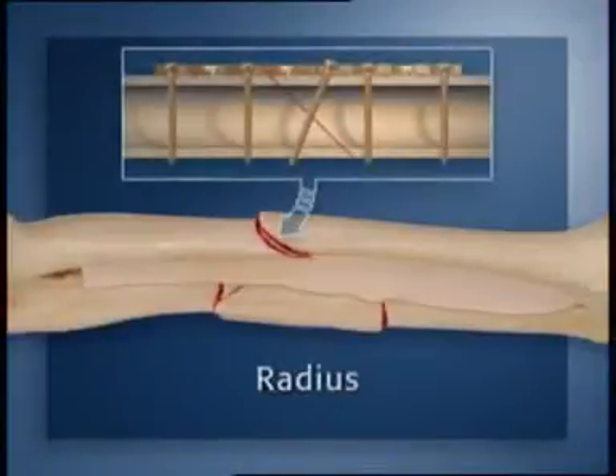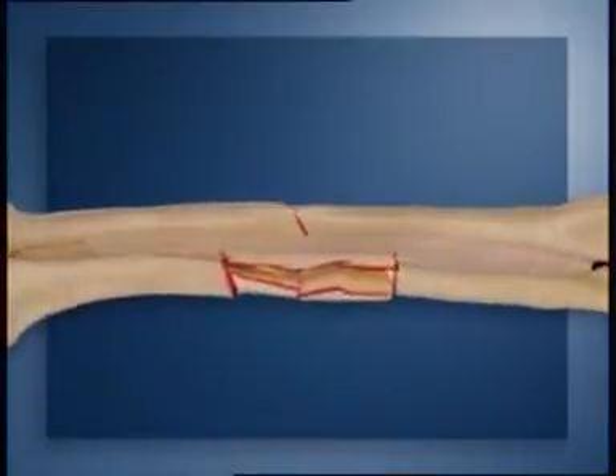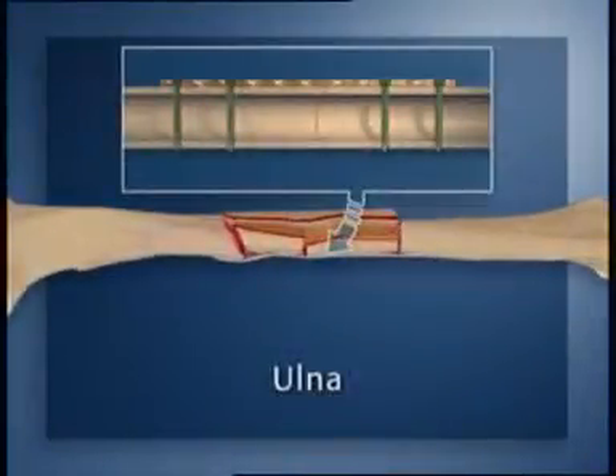The simple radius fracture is to be stabilized in the conventional way, with an 8-hole 3.5 LCP applied as a compression plate with an interfragmentary lag screw, providing absolute stability. The complex ulna fracture will be repaired with an 11-hole 3.5 LCP used as a bridging plate. The procedure follows the principles of the internal fixator and provides relative stability.